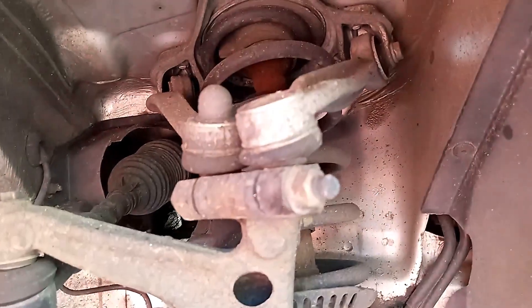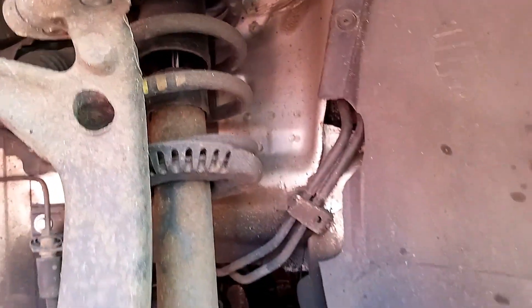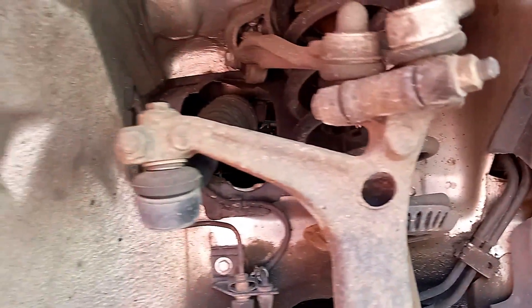I actually got some new control arms and stuff — control arms, coilovers, everything that's in there. Looks like it's been there since the car came out of the factory. Let's make it happen.